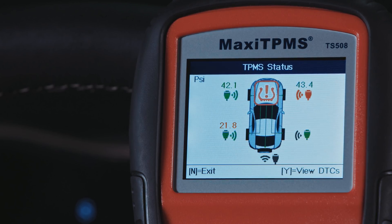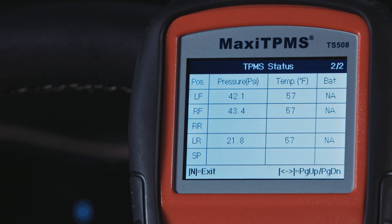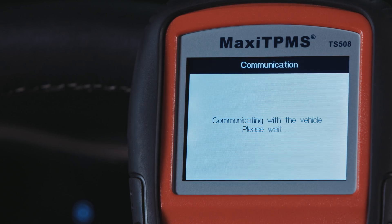Select Details to display sensor and ECU IDs, tire pressure, temperature, and sensor battery life. If an amber-colored TPMS icon displays, a code is present. Press Y to retrieve the code.